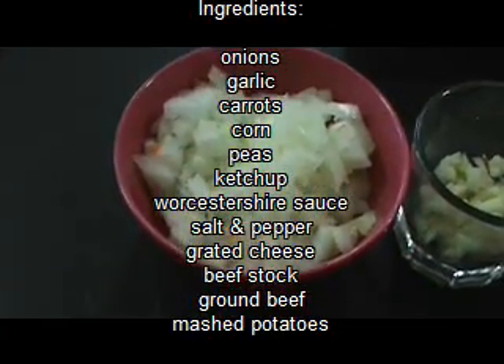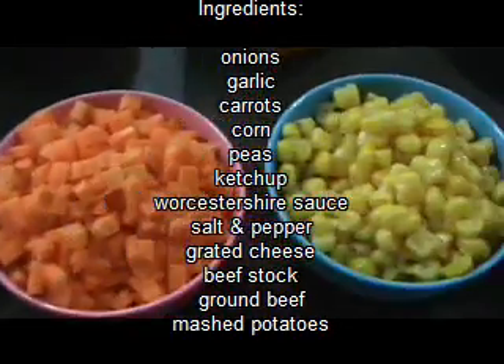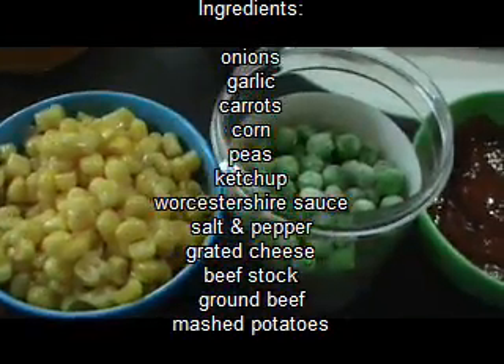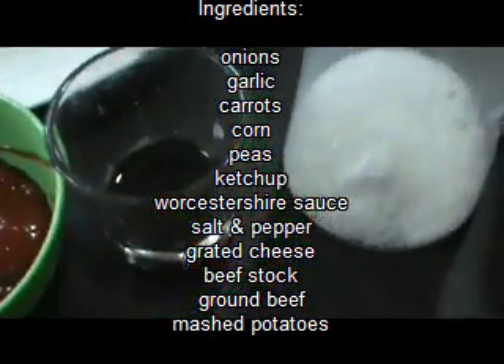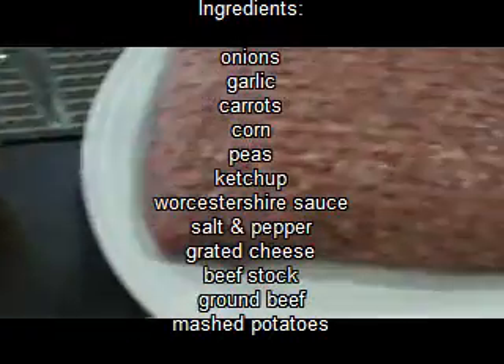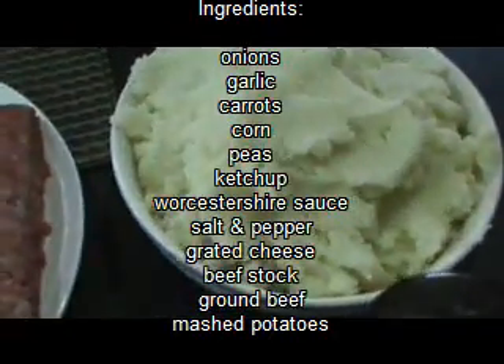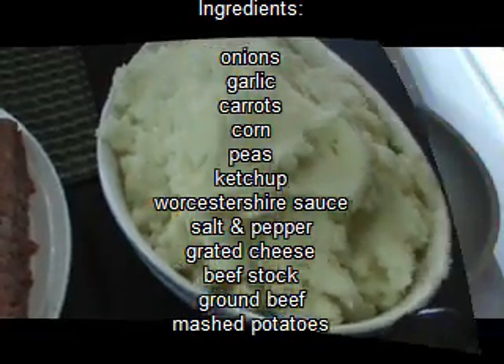Hi everyone, welcome back to Cook and Share. Today we're making some delicious shepherd's pie. Our ingredients include onions, garlic, carrots, corn, peas, ketchup, Worcestershire sauce, salt, pepper, grated cheese, beef stock, ground beef, and mashed potatoes. I'll put a link to the recipe below.